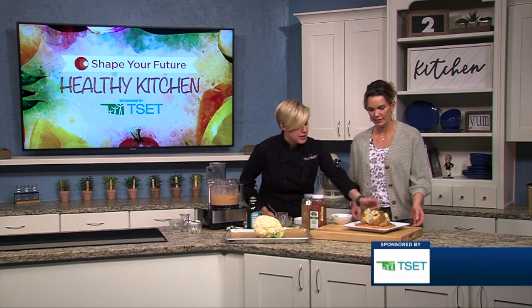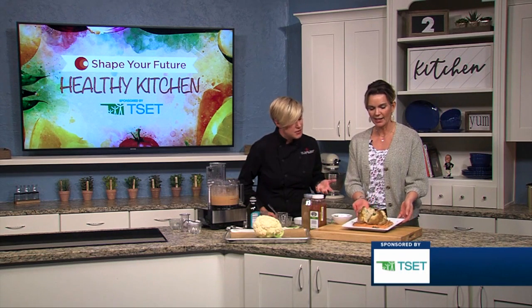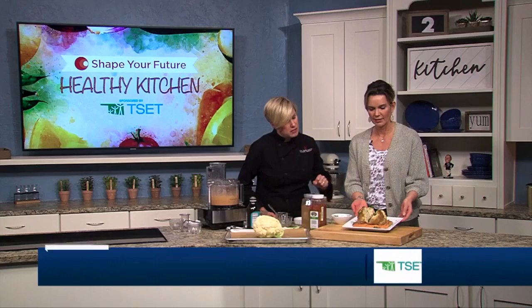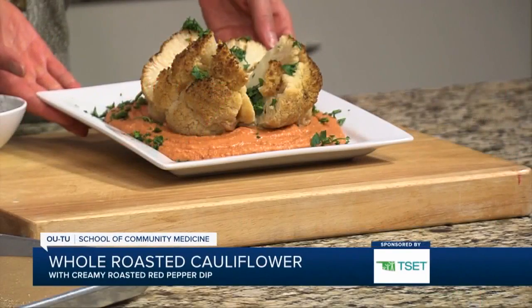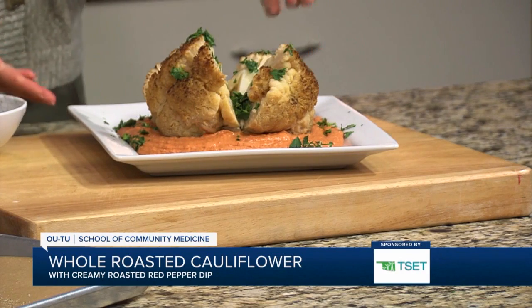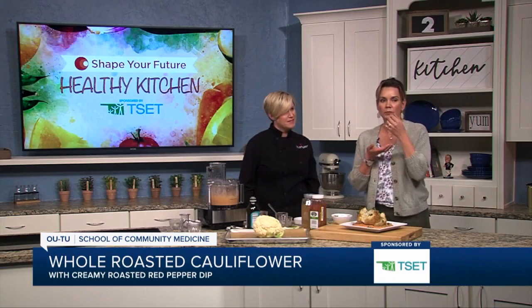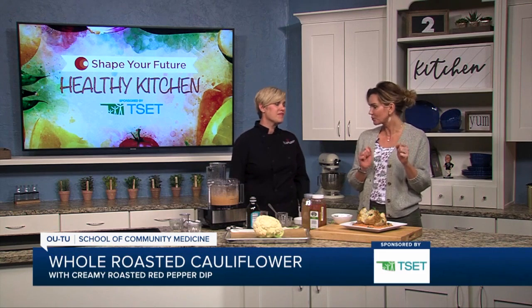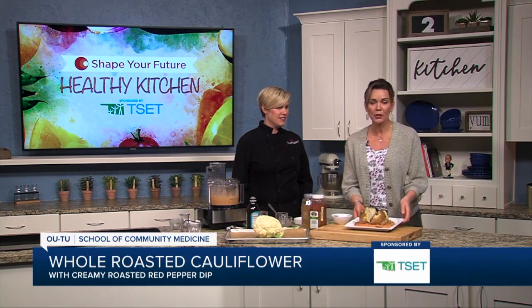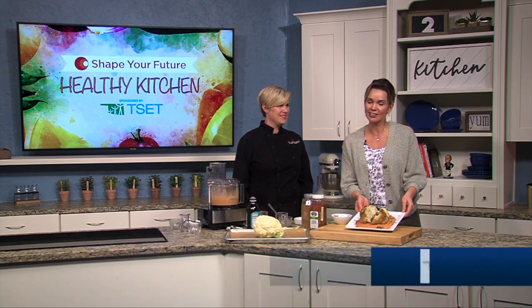This is our finished product — a really nice bean dip, or hummus if you will. And then the roasted cauliflower. You could use some parsley or cilantro on top. It's so pretty. Let me grab a tiny little bite just so I can get a taste. Oh my goodness, that is so good! If you want to learn more about this recipe, go ahead and head on over to KJRH.com.